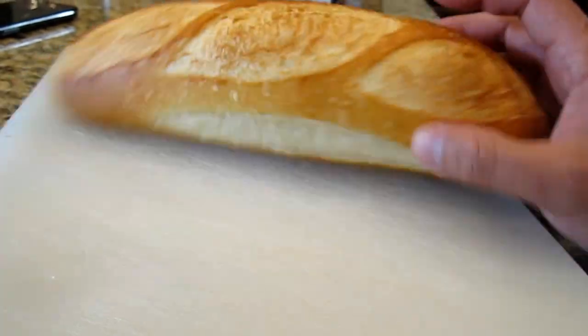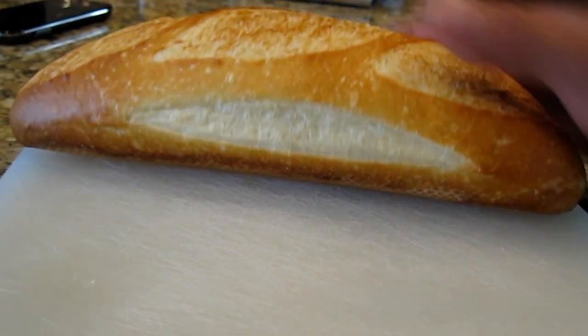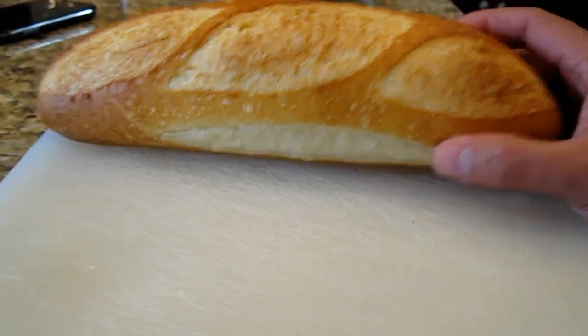So this is one of the loaves that I just baked up — of the three, I pulled it out first. It's been cooling for a while. It started out at about 210 grams or so.